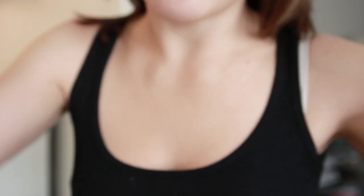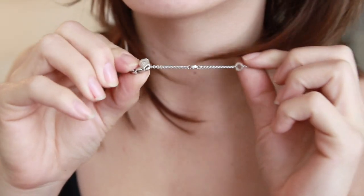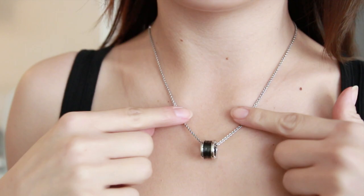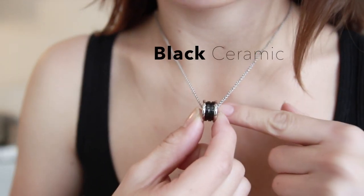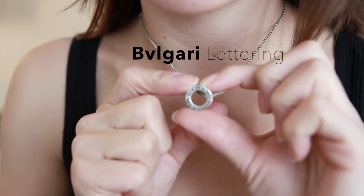This is what it looks like once attached on the longest setting — just snap it in here and that's what it looks like. You'll have the black ceramic facing on the outside, and on the inside it will just have the word Bulgari etched on it.